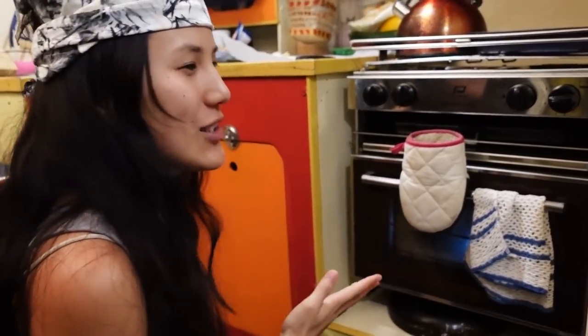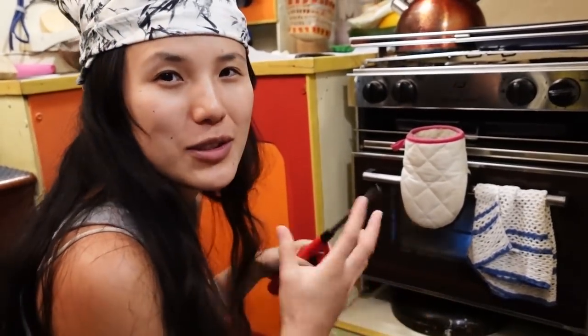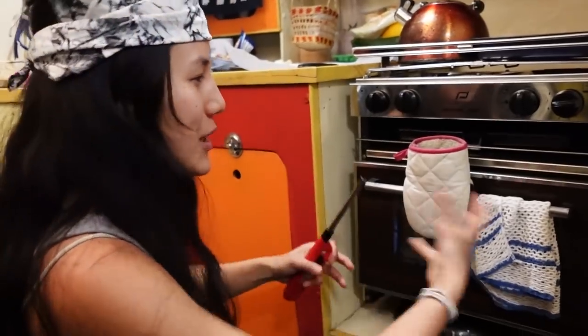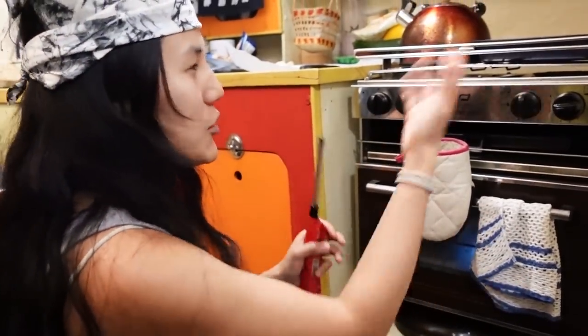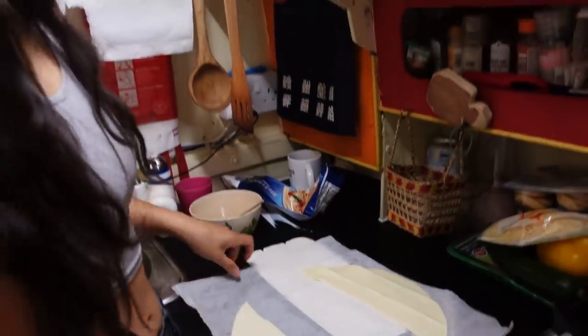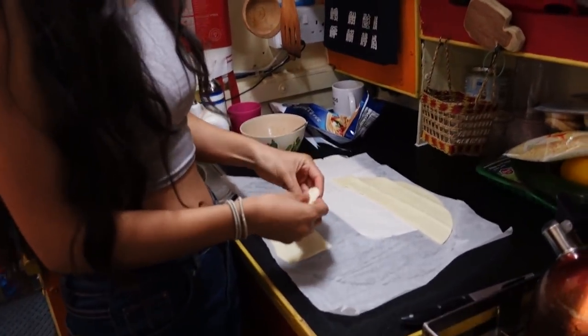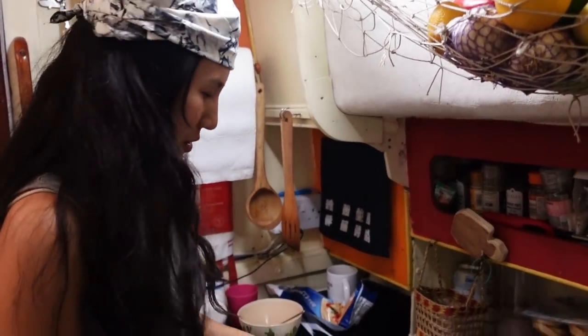Another boat cooking tip: make sure everything has at least two uses. For example, Tupperware boxes should be usable in the oven, so they can serve as both storage and a cooking tray. You can keep them and use them for breakfast — make a little tart. I never waste food.